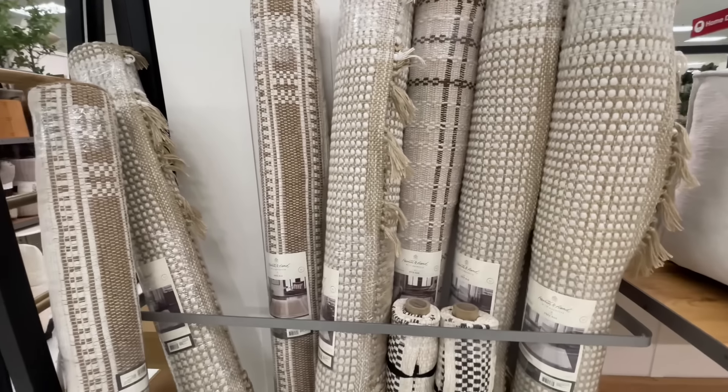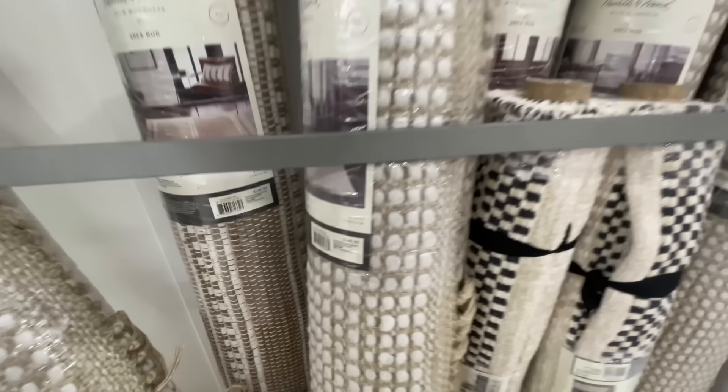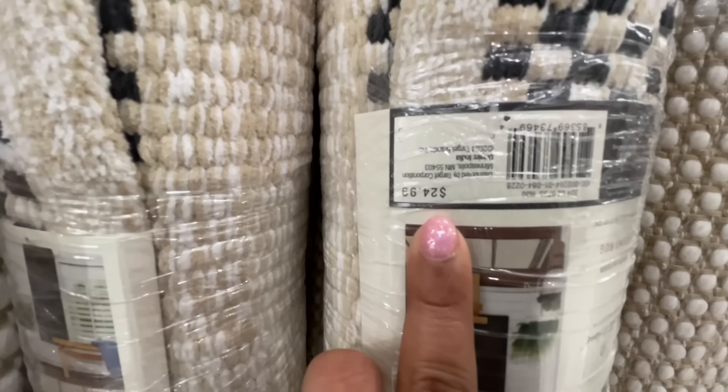And then they have the area rugs — the five by seven is the bigger one. The five by sevens are $150, and the smaller ones are $25.